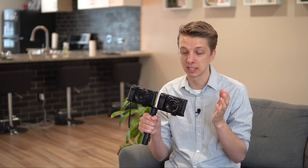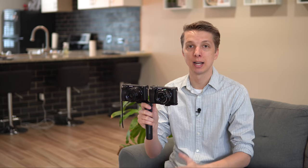Both Sony's optical steady shot and Sony's in-body image stabilization seek to accomplish the exact same goal — that is to reduce or possibly even eliminate camera shake. So if you're using a camera handheld and you're trying to focus on a subject and your hands are not the most steady in the world, you don't have a tripod, these systems are designed to help improve the outcome of that photograph. So they accomplish this by two different ways. Let's talk about optical steady shot first — it is stabilization that occurs inside of the lens.